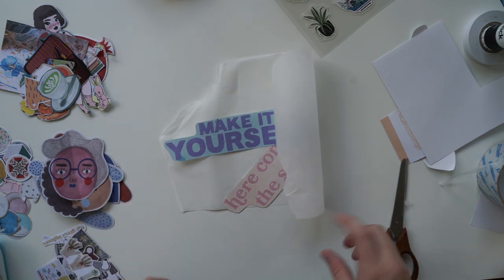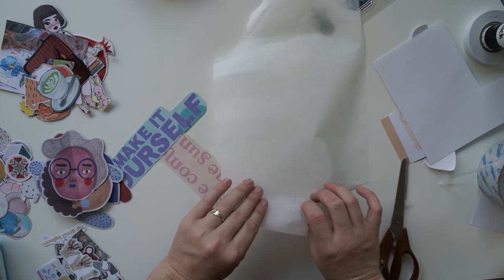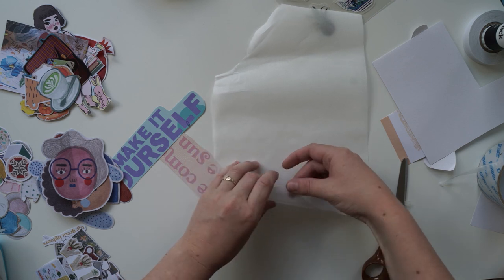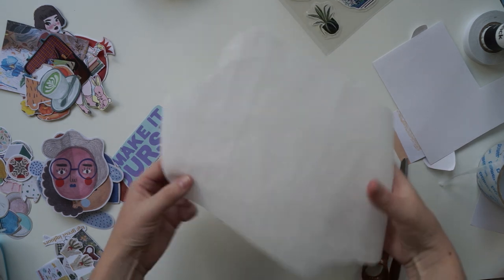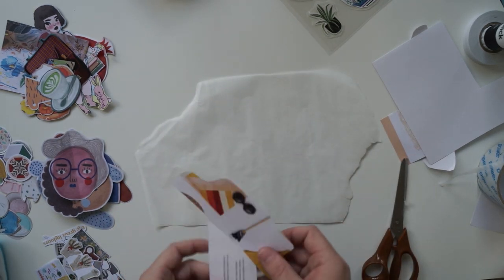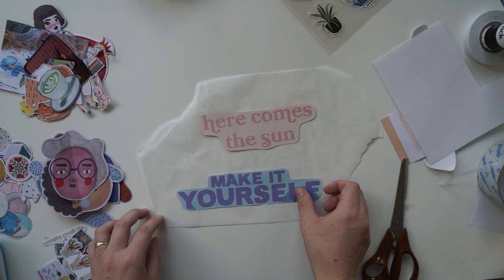Baking paper will naturally roll, so gently roll it the other way without making any creases — you want it as flat as possible so it sits flat. Now it's just flat.